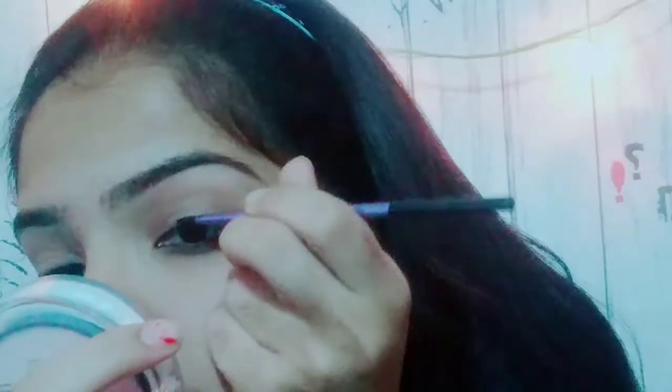Then I'm going to set this base all over my eyes so it can stick through long makeup. Then I'm going to use my areas eyeliner and draw a wing liner. I'm going to use this Real Technique eyeliner brush — it gives a very perfect liner — and start drawing. First, I'm going to fill my eyelid.